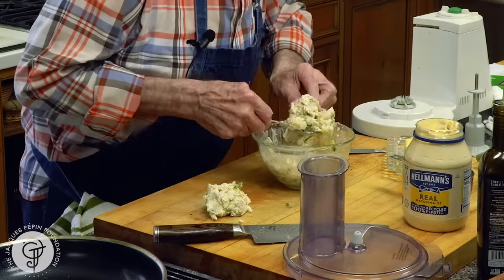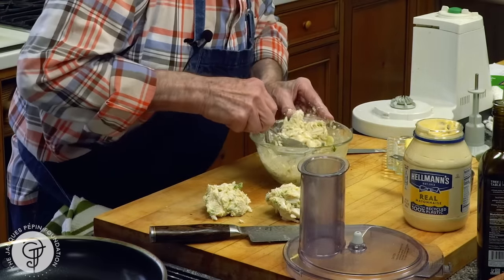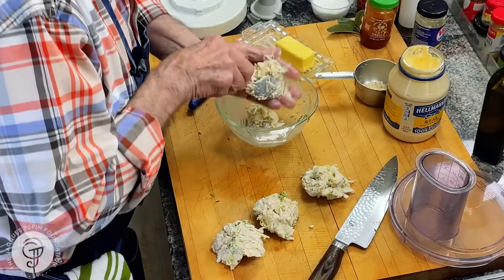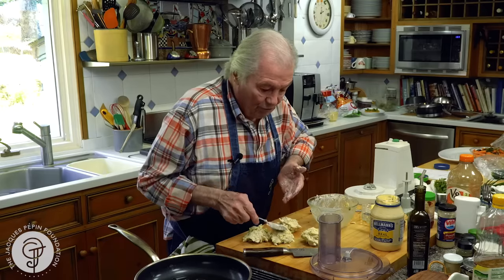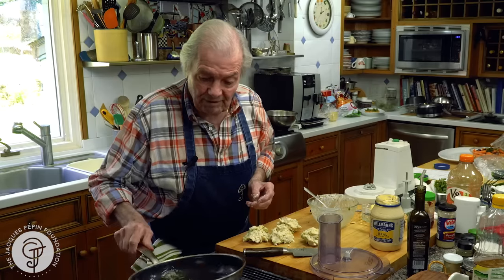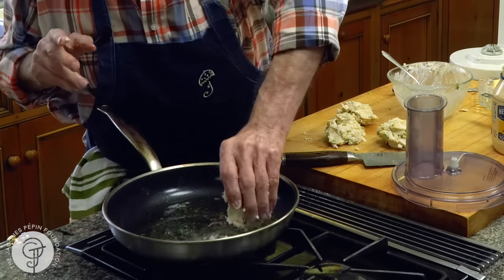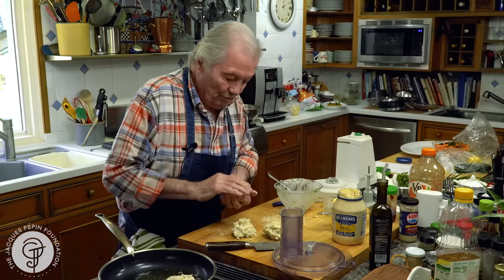Let me see. One, two, three, four. Of course, you can do larger ones for a first course — that would be more of a first course. I could even put more bread crumb here, I have some left. When you mold it like this, you could mold it and dip it in there.